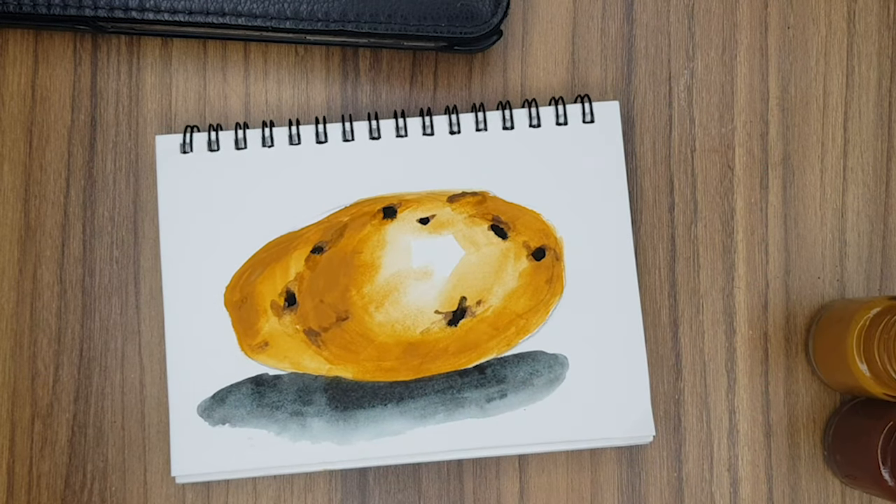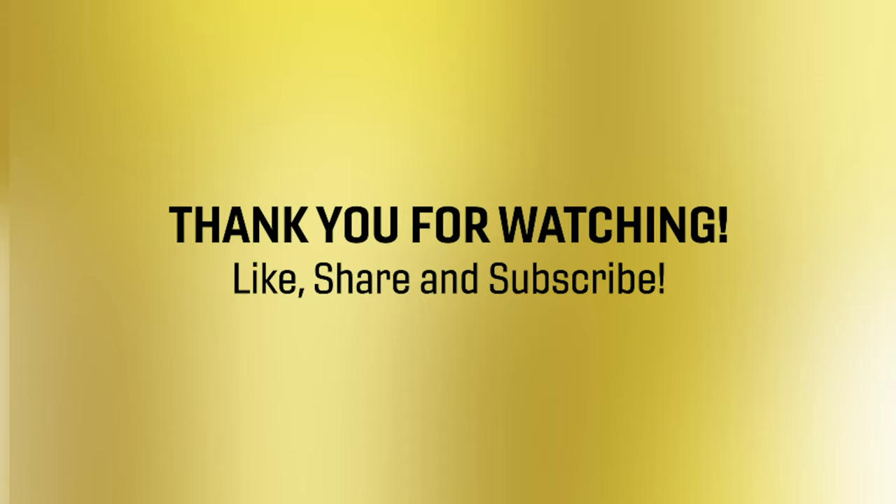Take the shadow color and just put in a little dark tones, and there your potato is ready. I hope you like it — do share our channel.